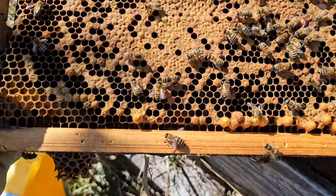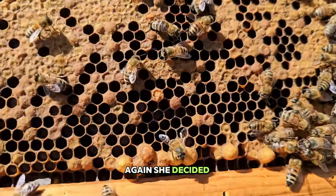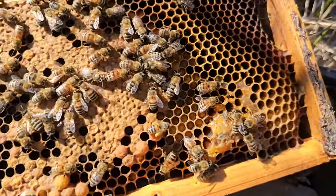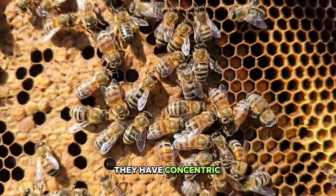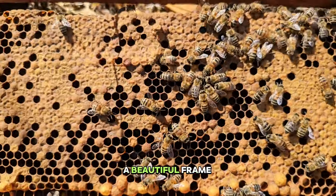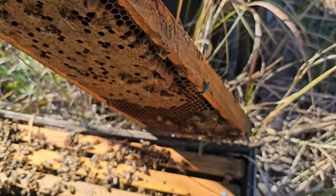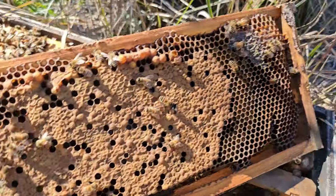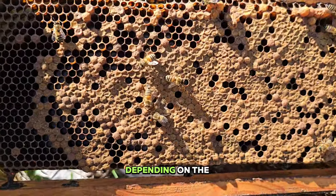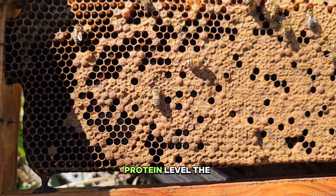This is the other side. Again she decided she's going to have her drone comb. One side has a little bit of larvae, and there's a concentric circle of pollen. It's just a beautiful frame to pull at the beginning of February. Not every frame will have drone on it — some frames have more drone than others depending on the size or what she feels is necessary for her protein level.